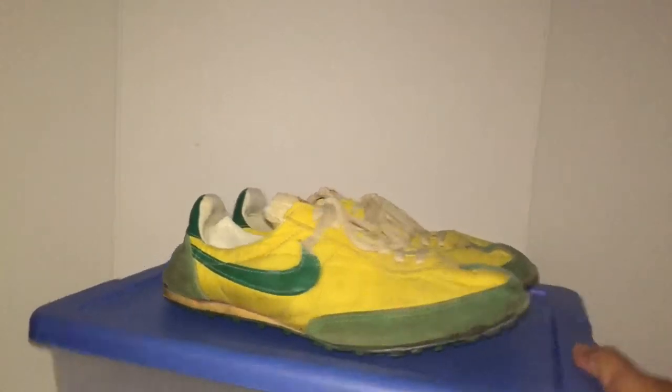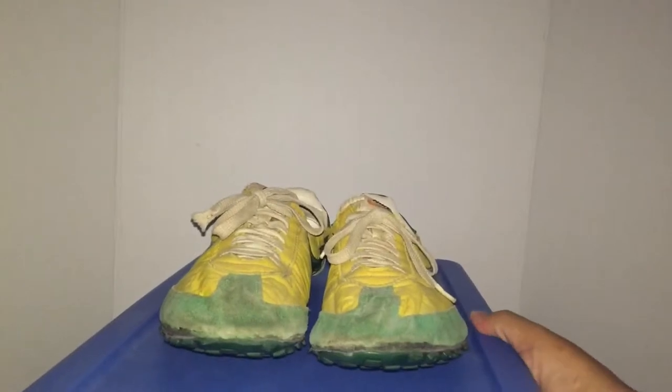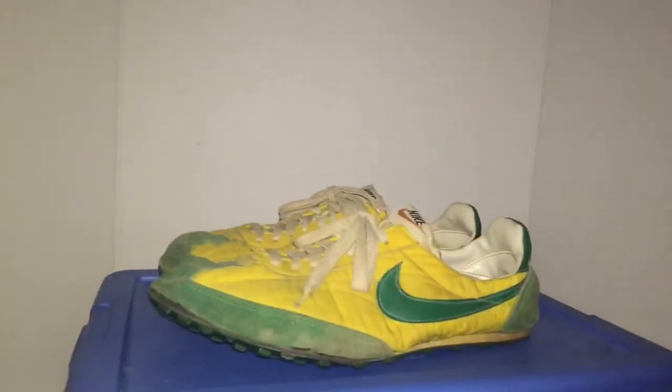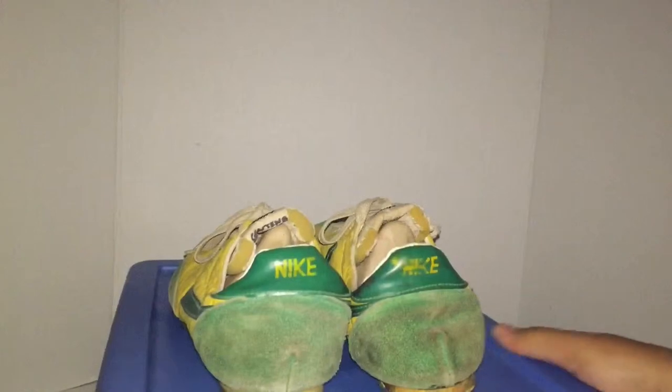These are a rare find. Couldn't believe I found them because they did re-release these in the 90s, I think early 2000s. I don't know if it was the same Oregon colorway. You can see how used they are. I'll go through them more thoroughly in a second.